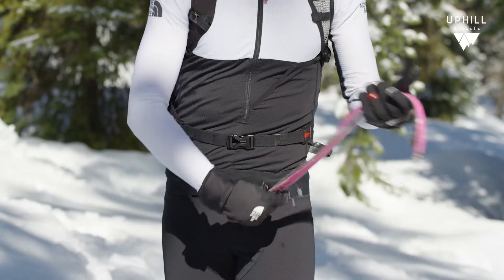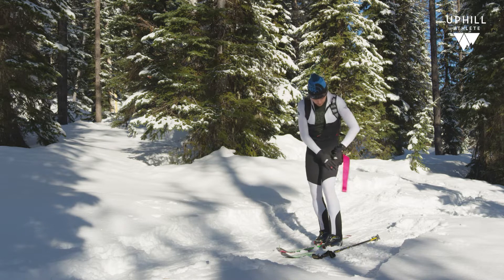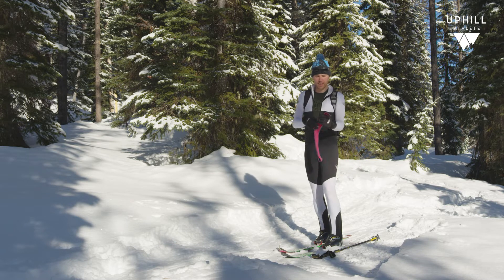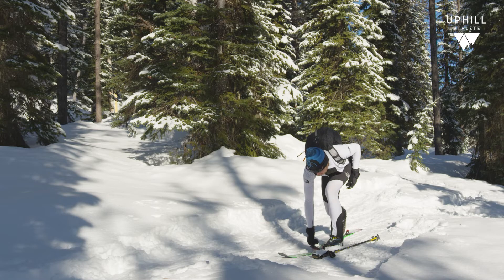I take this time to make sure I get the skin folded right on itself like this. If there's snow on the tail, you want to wipe it off real quick. The extra couple of seconds of taking care of your skins will save you minutes later on. I then stuff it deep into my pocket so it doesn't fall out.